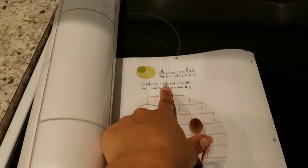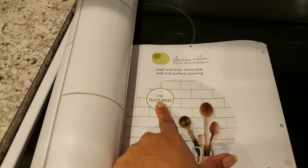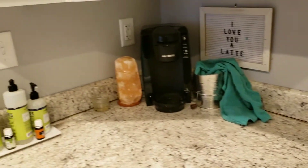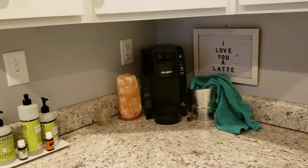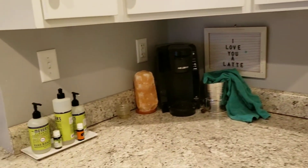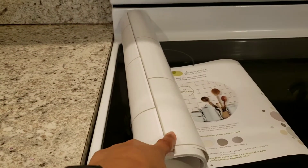Today I went to Target and picked up this — it's called Divine Color Prints and Patterns. It's a peel and stick removable wall and surface covering, and it's textured. I'm going to use it along my backsplash, and we're going to see how that turns out. Here's the before.